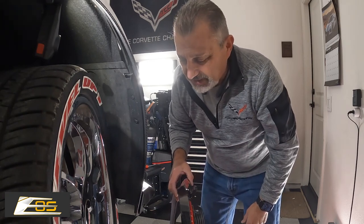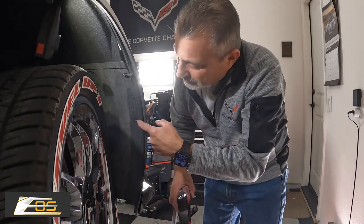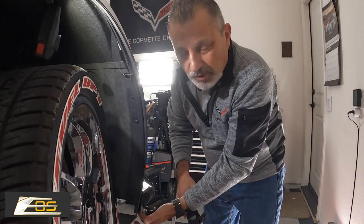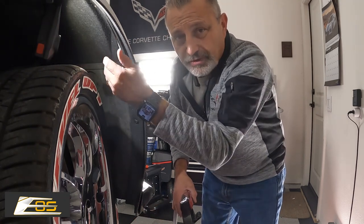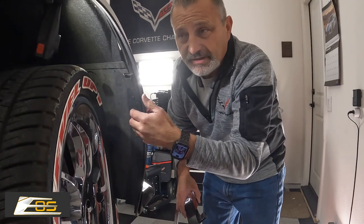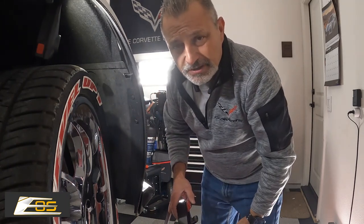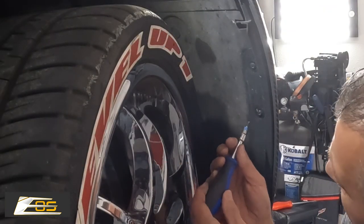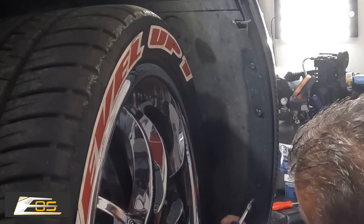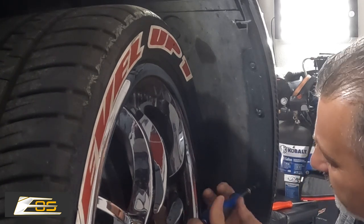We're going to go ahead and remove these three screws here as well as the one 7mm screw right here, and then we'll be able to start to pull this off and then just go ahead and reverse the process. So we're going to get started right now. I'm going to try to keep my head out of the way and go ahead and remove these T15 Torx screws here.